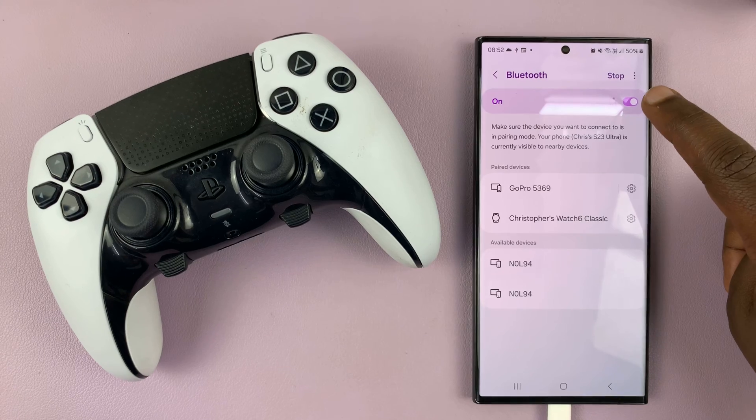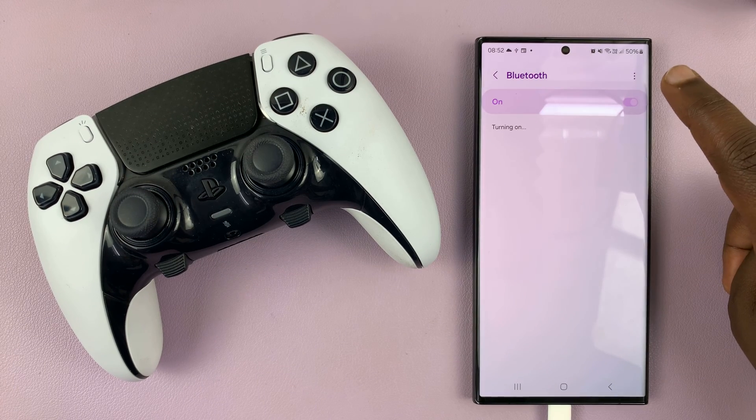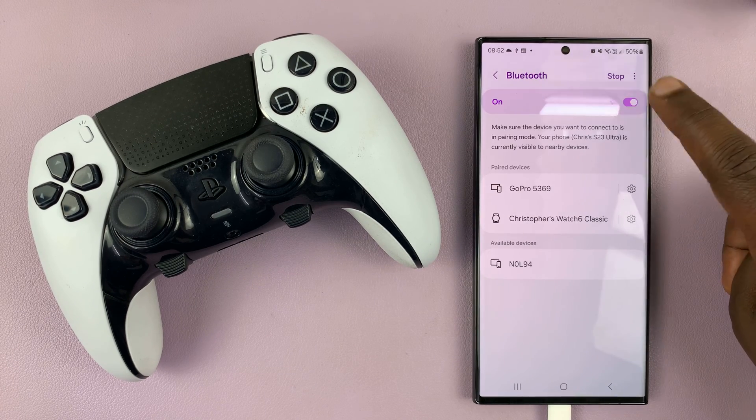Here you can see Bluetooth is on. If it's off, it will appear like that. So make sure Bluetooth is on and it's scanning for devices.